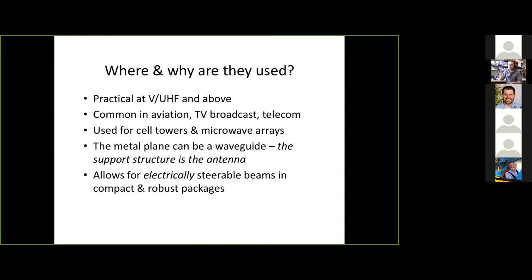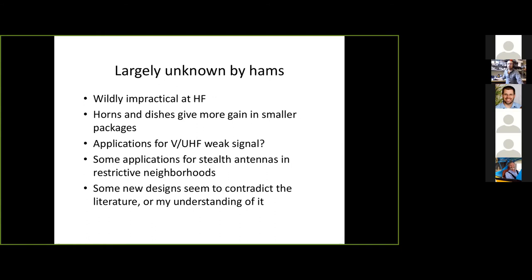That metal plane with milled slots could be a waveguide — now you have a structural member that is also your antenna, is electrically steerable, and gives you gain in some direction depending on how you've built your slots. You'll see these on cell towers — that panel might be a bunch of patches or a piece of waveguide with slots in it. Slots are largely unknown by hams until about the last year or so.